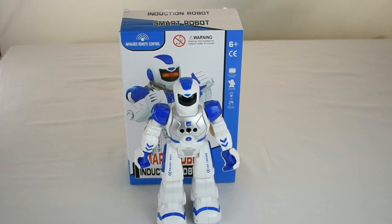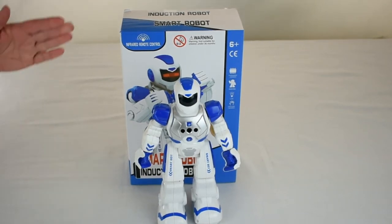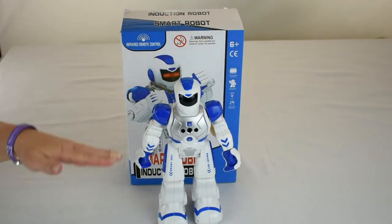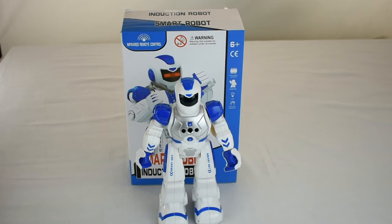Introducing from FemPro, the RC Smart Robot. It's for ages 6 and older. This 10.5 inch remote control robot walks, slides, sings, dances, and plays melodies. In addition, it teaches good habits and popular science facts.